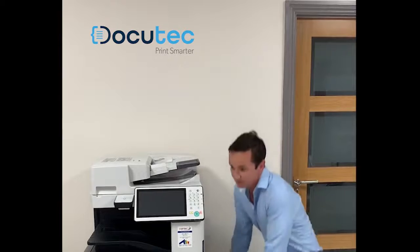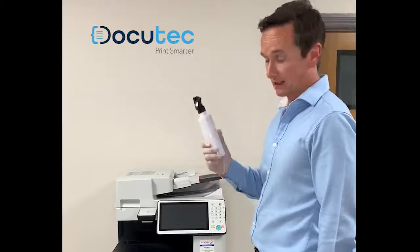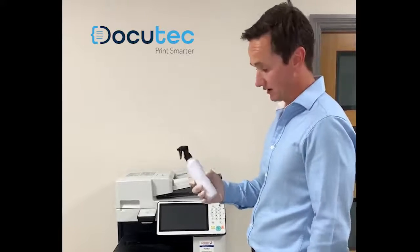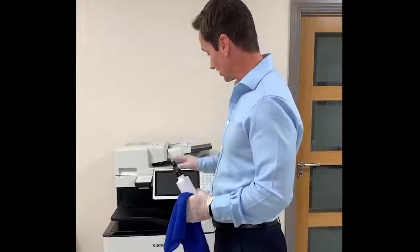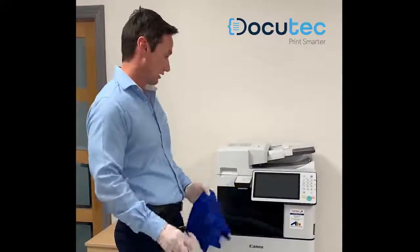Plug the printer out. By no means do you spray the cleaning solution directly onto the machine — this is very important. You must spray onto the cloth firstly, like so. So we're going to spray on the cloth.